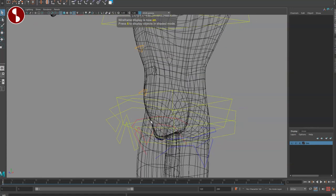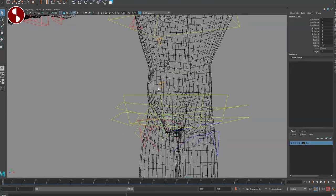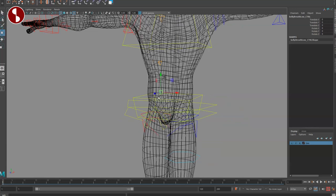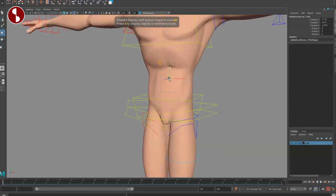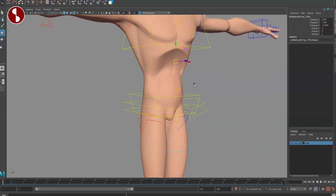Getting closer, you can see the nether regions control which I won't show — feel free to check it out yourself. Then you have the stomach, which you can move around. It's really nice how it transitions smoothly down to the rib cage — really nicely done.